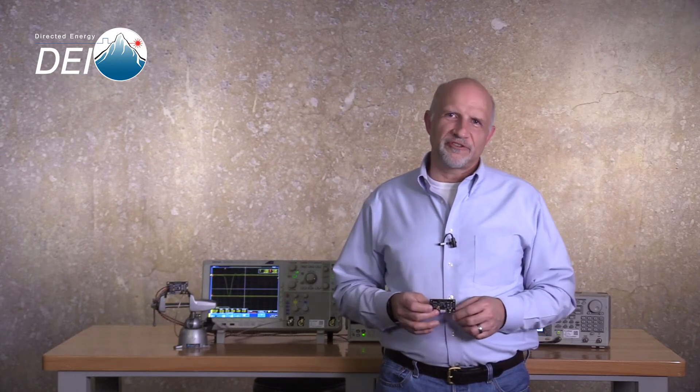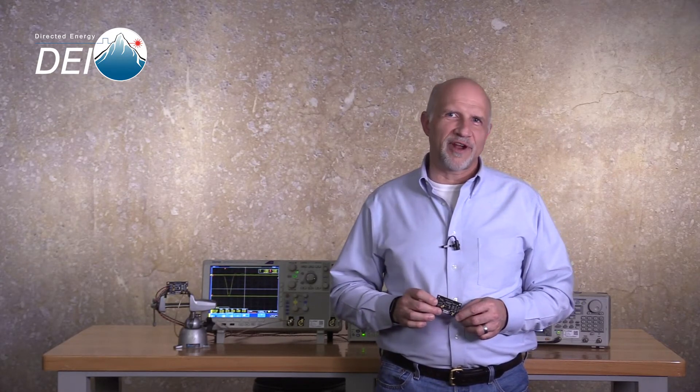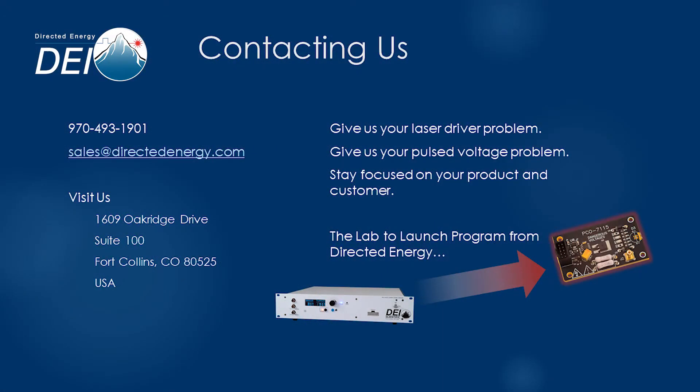That wraps up this introduction to the PCO7115 5-1 laser diode driver module. Thank you for watching. Contact us with any questions by phone at 970-493-1901, by email at sales@directedenergy.com, or visit our website at directedenergy.com.